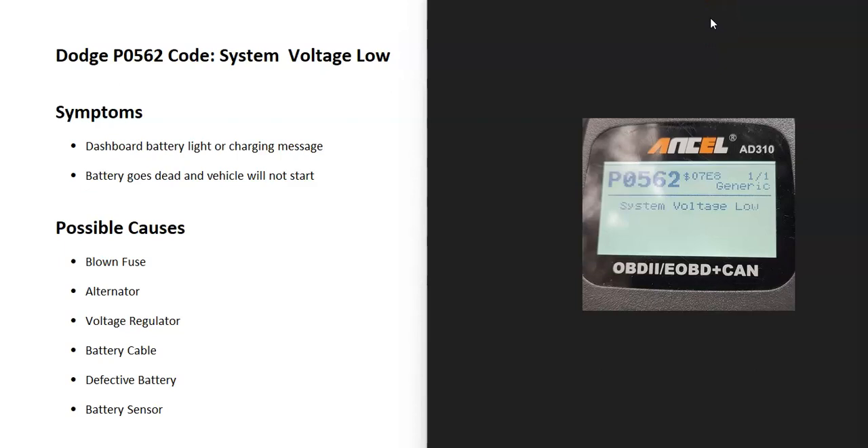Today I'm talking about a Dodge with the P0562 code — what it is and how you go about fixing it. A Dodge P0562 code is a system voltage low code. The alternator is supposed to be putting out a set voltage, usually around 14 volts, and the onboard computer is not seeing this — it's seeing below this range and sending out this code.